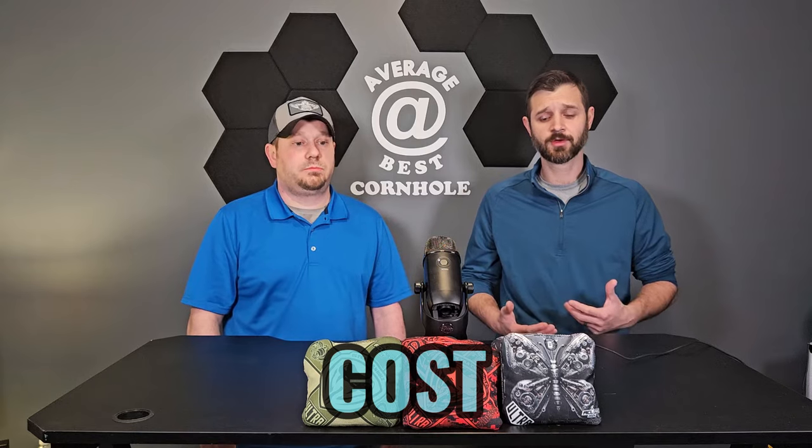Getting into the cost — I'm going to give the Viper R's a three. They're a little bit on the high side depending on when you buy them — when they first launch versus after the design has been out a while. But for how many people like to play these bags, how often you see them, and how good of a bag they are, even with upper-middle-tier pricing I'm still going to go with a three. The butters fall in the same category.